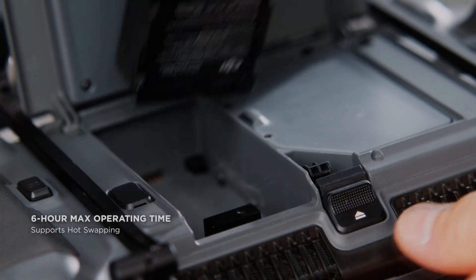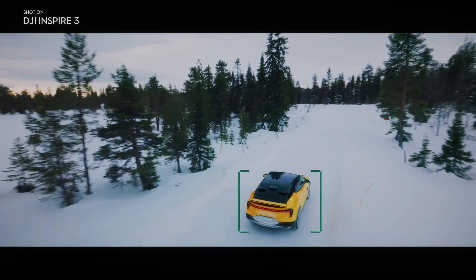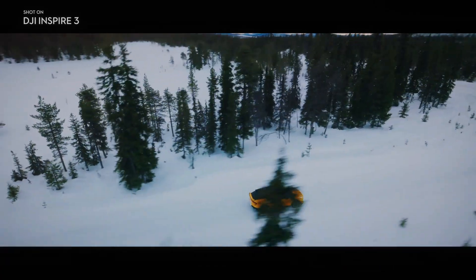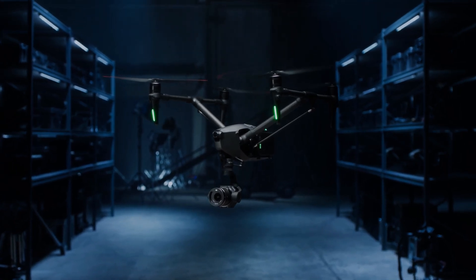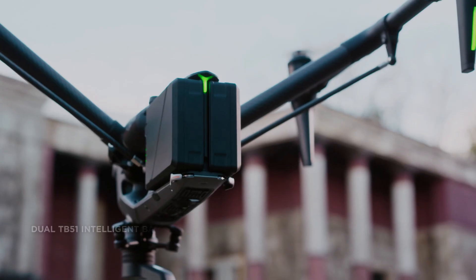The DJI Inspire 3 also boasts an 8K camera, which is capable of capturing stunning footage with incredible detail and clarity. This camera is perfect for videographers who need to capture high-quality aerial footage for commercial projects, documentaries, or even feature films.